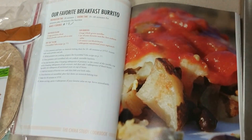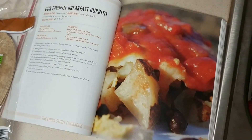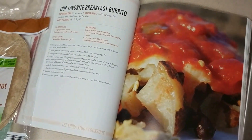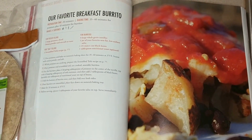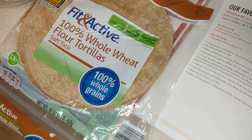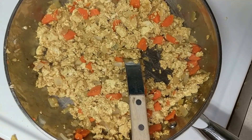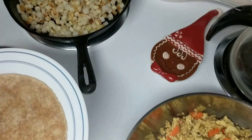Good morning everybody. Here's E4JesusRick and we've got the China Study Cookbook. Our favorite breakfast burrito. We got our tortillas over here, and this is our tofu scramble that we made.